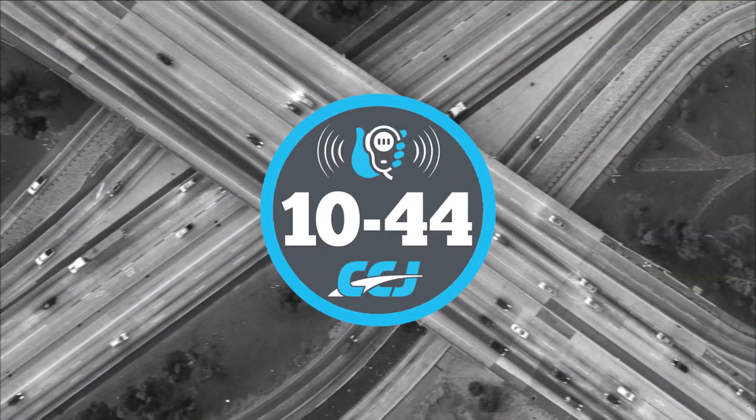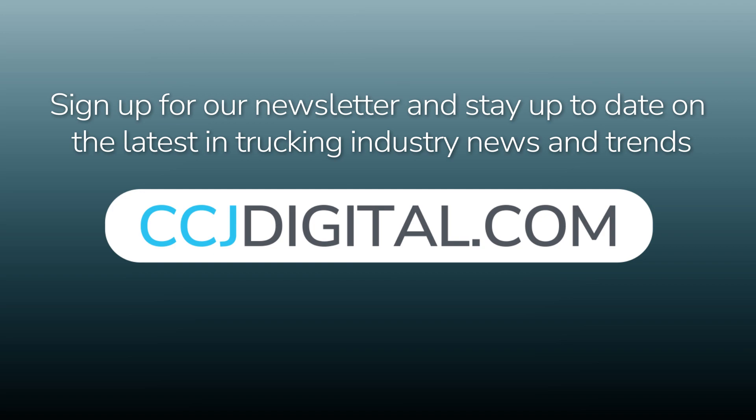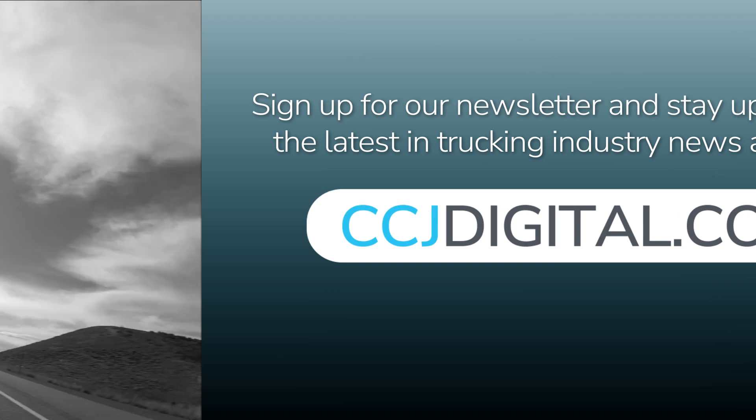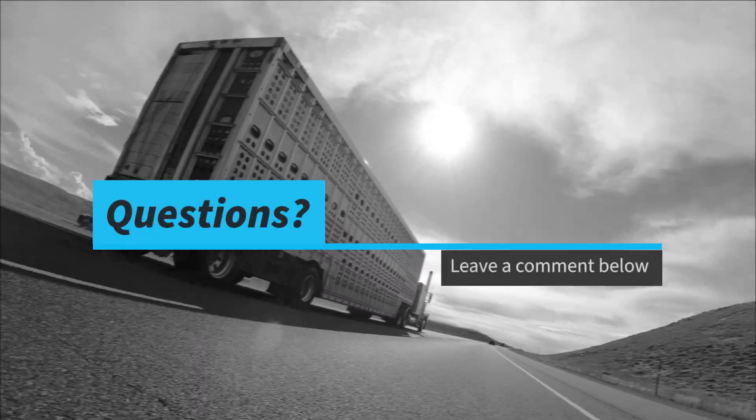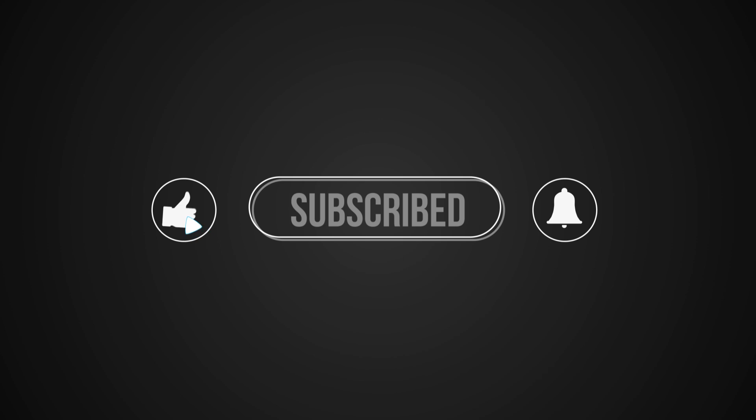That's it for this week's 1044. You can read more at ccjdigital.com. While you're there, sign up for our newsletter and stay up to date on the latest trucking industry news and trends. If you have any questions or feedback, please let us know in the comments below. Don't forget to subscribe and hit the bell for notifications so you can catch us again next week.